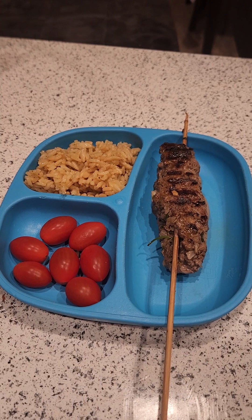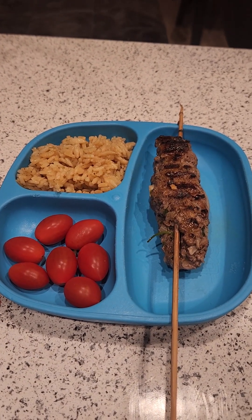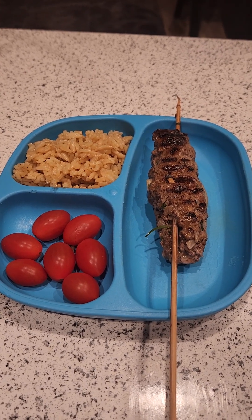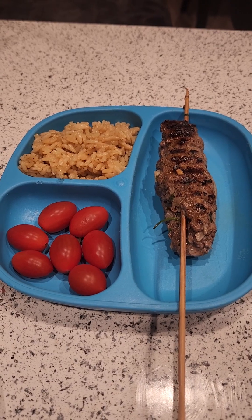One thing about the seasoning package — I only used half. The ingredients on the back called for a whole onion, but I only used half because I only used half of the seasoning for the amount of beef we use, which is just one pound.